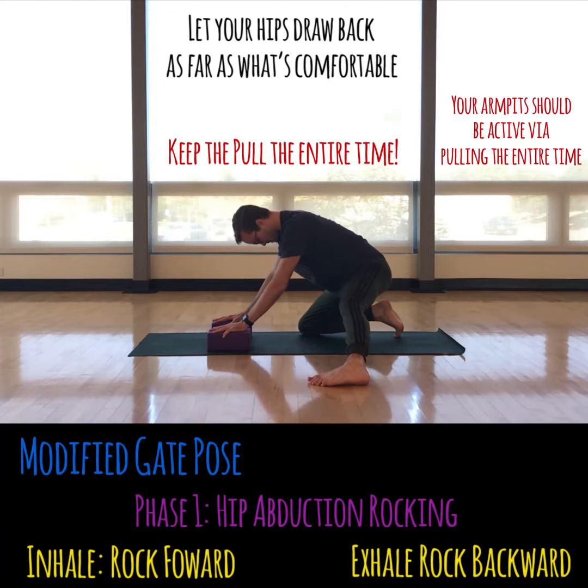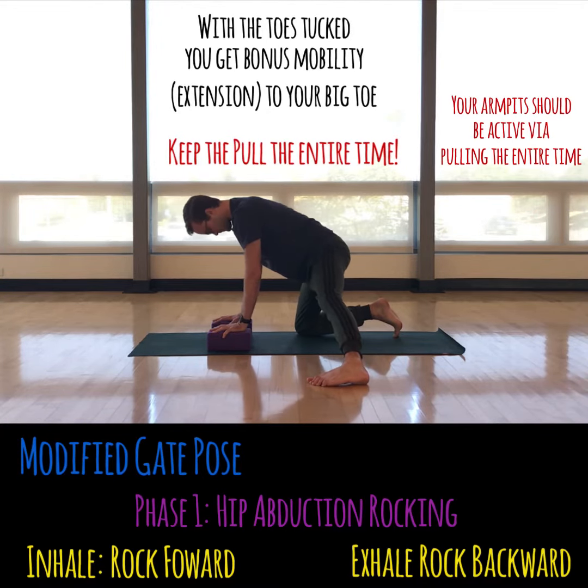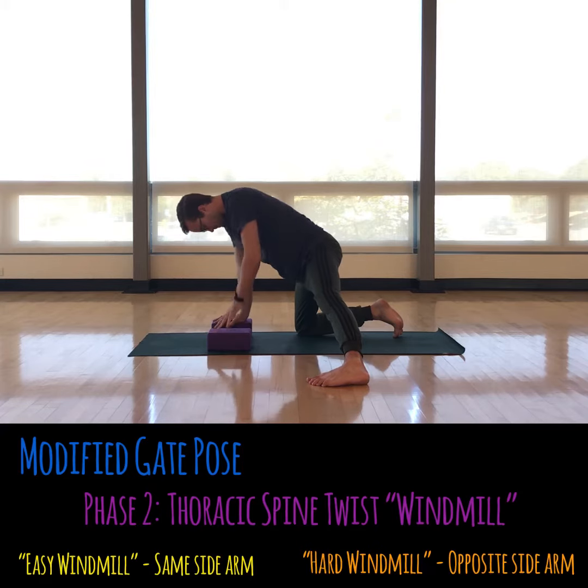You want to go slow and keep the pull the entire time. You'll see that I have my toes tucked here, and that's just to get a little bit more big toe extension in — that's just a nice bonus. To feel this especially, make sure your armpits are active. You can draw your hips back as far as you like. It's all about comfort with this one — you might even want to place a blanket under your knee.